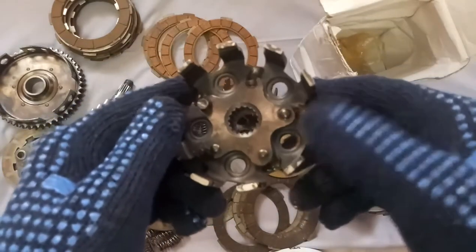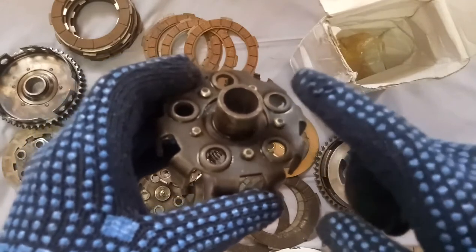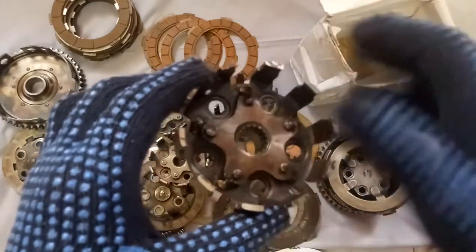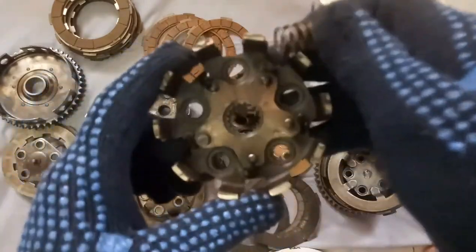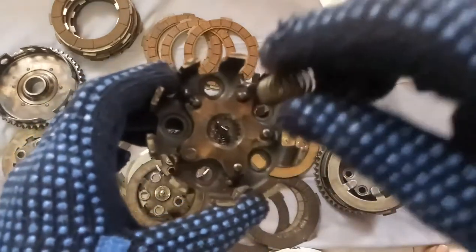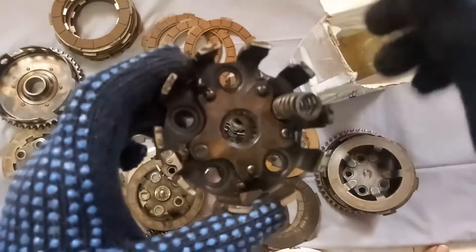One more point: if the height of the rivets is a little bit more, you can grind them. There should not be any slack between these two. This is the general checking of a spider — check whether all spines are exactly sitting or not.